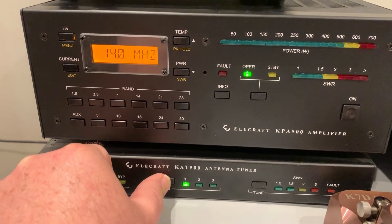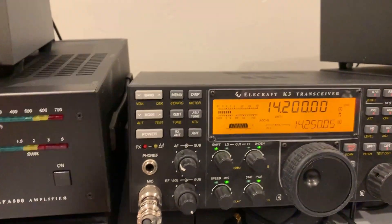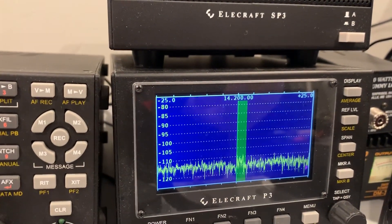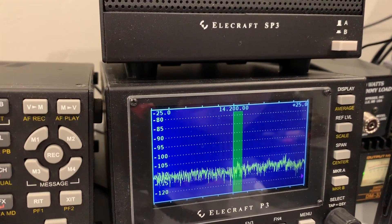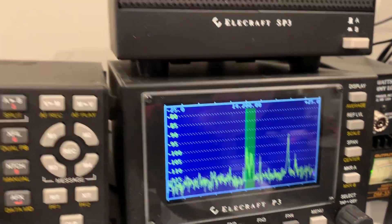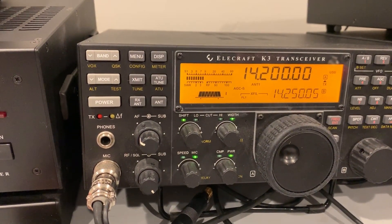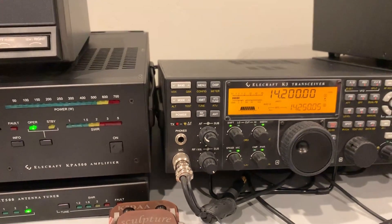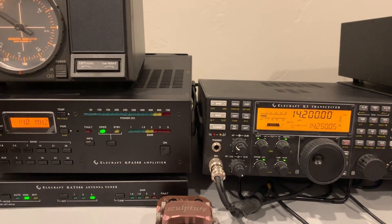Hex beam. Vertical. Dipole. And hex beam. Vertical. Dipole. Hex beam. So there you go — that's quite a bit more than just one S unit difference between those antennas.